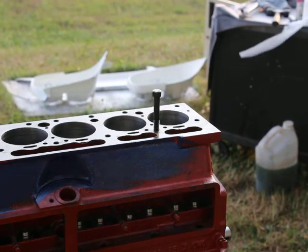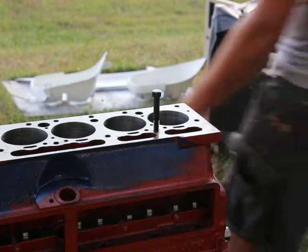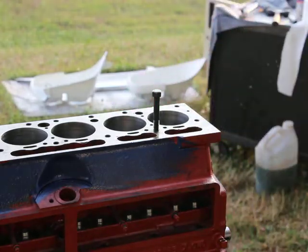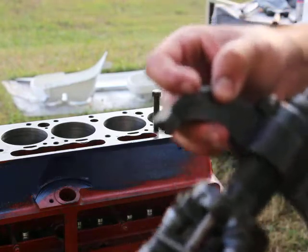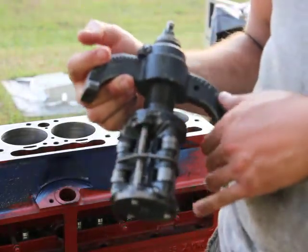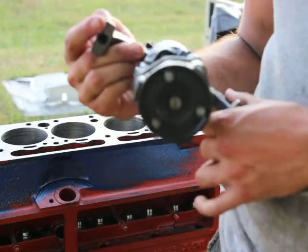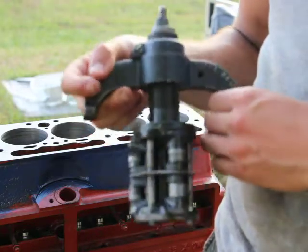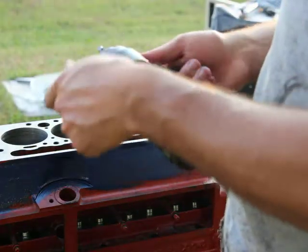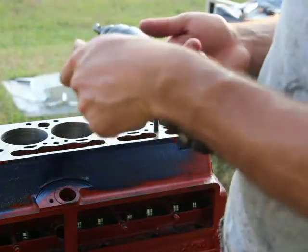In this video I'll be showing you how to use this original Lisle cylinder ridge reamer. This is as old as the motor, and this is what they would have used back then — made in USA.